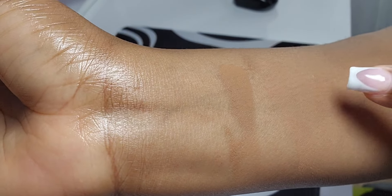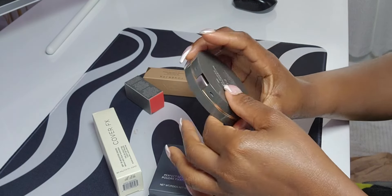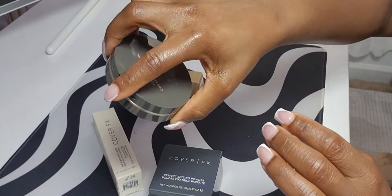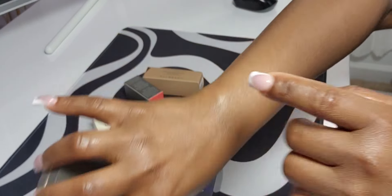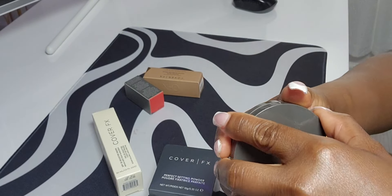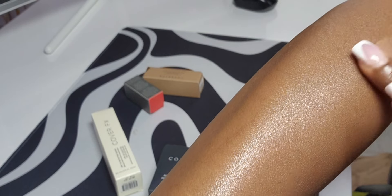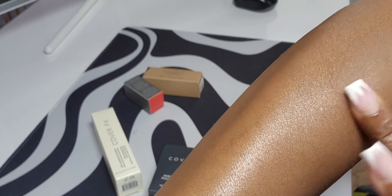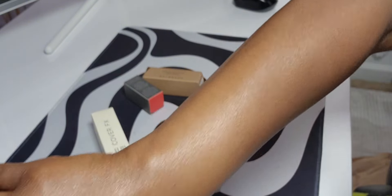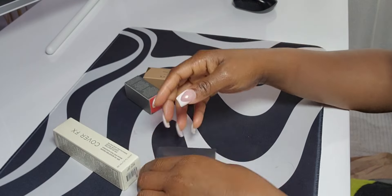That's really nice coverage — total coverage. I'll also be making a full YouTube makeup tutorial using this. I don't have any scars to cover right now, but I can do away with both shades. Both shades are not bad.